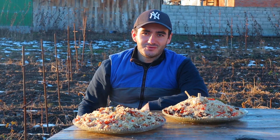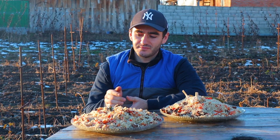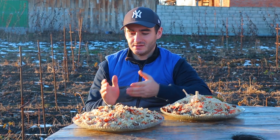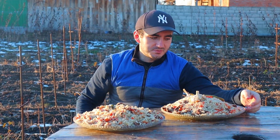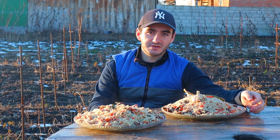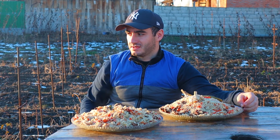Well, this is a good recipe — an excellent recipe. Take it to the kitchen, cook it using this recipe and enjoy yourself and your friends. This is a very good recipe, one of the best recipes for plov. This is the recipe I almost always use when I cook plov.